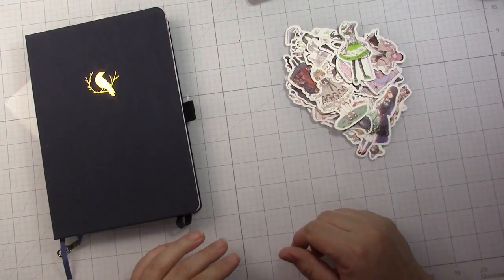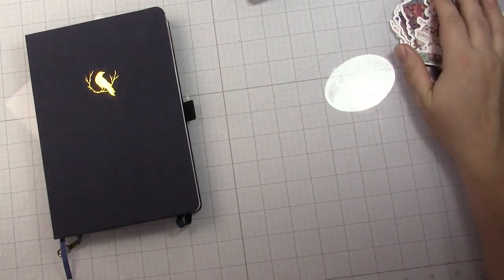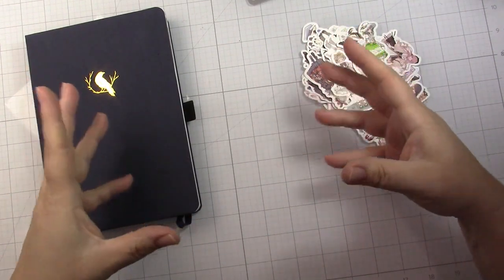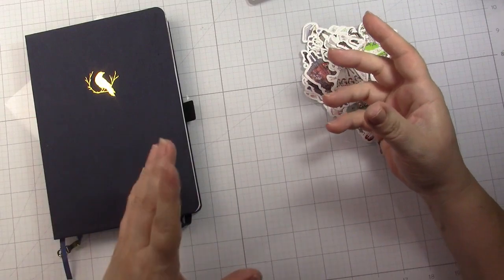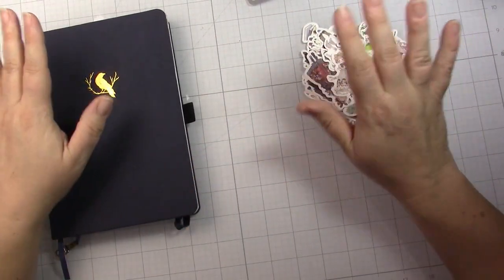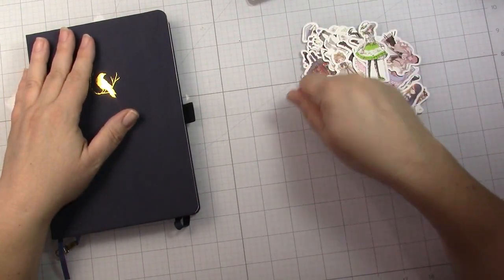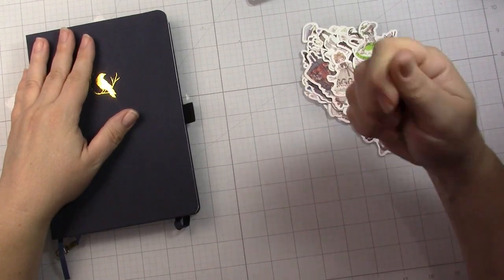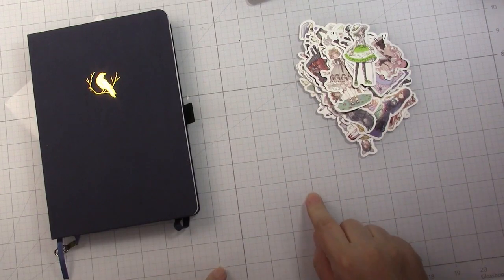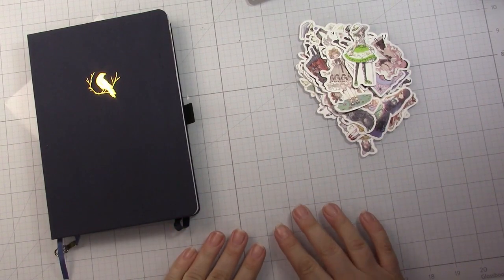Head over to glassboardstudio.com and use POSH25 for 25% off — it's like a Black Friday special. I made a horrible mess out of this glass mat last weekend building a little miniature thing; I had glue, paint, everything on it. I just scraped all the glue off during my design team meeting last night and it's back to brand new, so this glass mat is great for messy scrappers like myself.